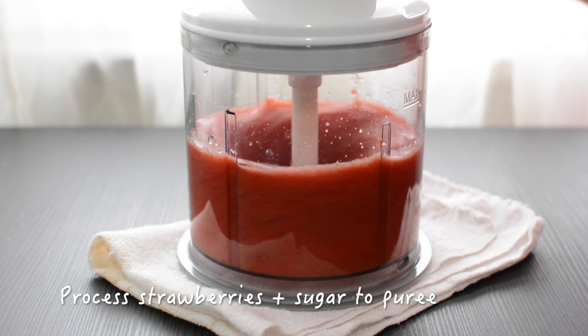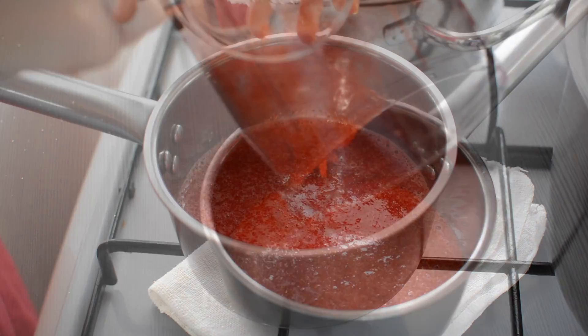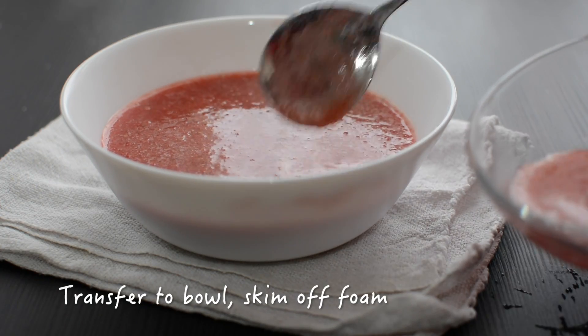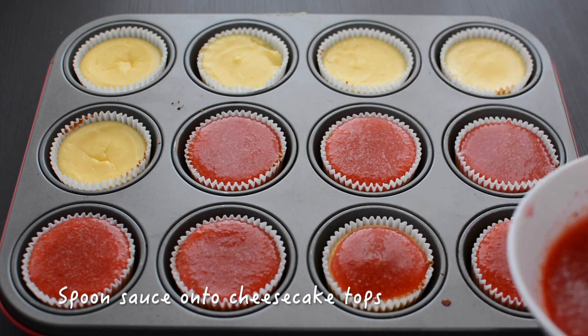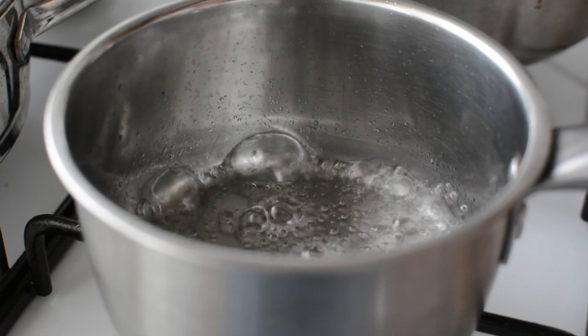Process the strawberries and the sugar to a puree and pour into a small saucepan. At low heat, melt the gelatin into this mixture. Then transfer to a bowl and skim off the foam that forms at the top.